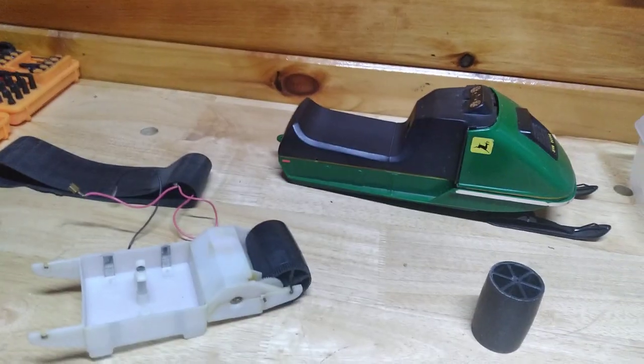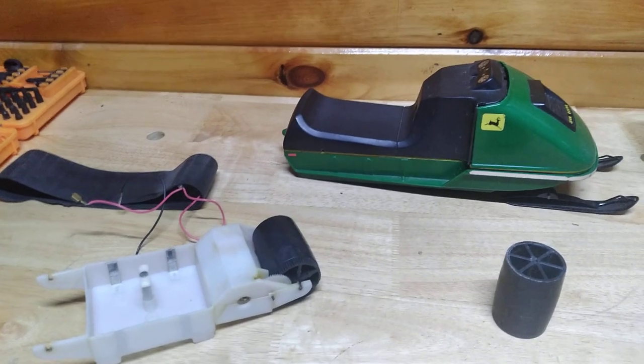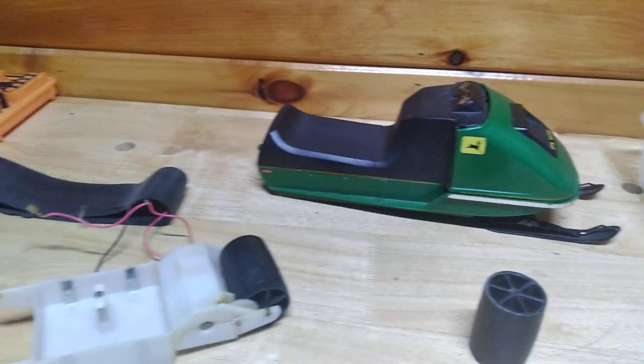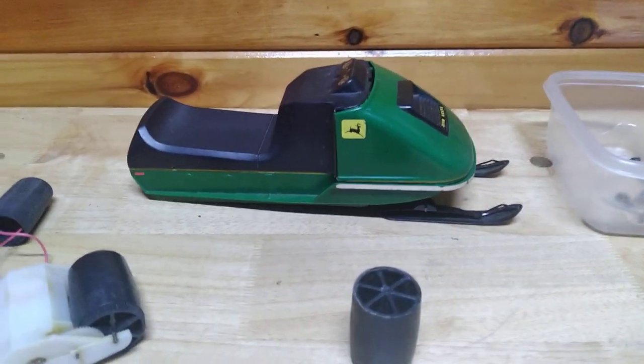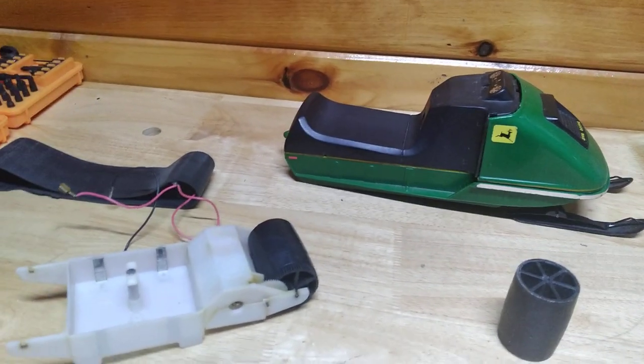Welcome to Pine Tree State Restorations. What I have here today is a 1972 Normat battery-operated toy snowmobile, made in Minnesota. They only made about 60,000 of these between 1972 and 1973.